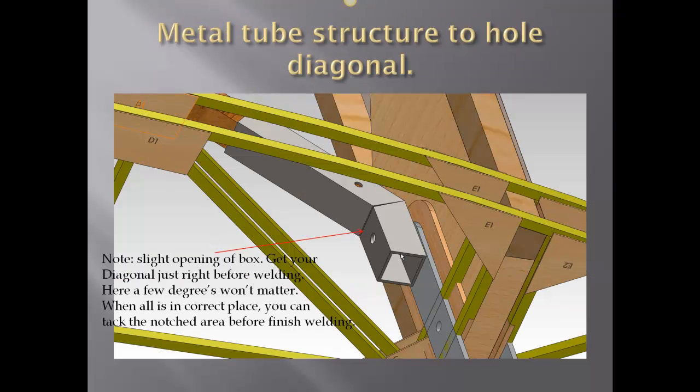Looking at it from the front, nothing is translucent at this point. We show the metal part with a concentric hole. Please note the slight opening of the box — this is to give you an opportunity to make the exact angle so that the diagonal can fit to the front spar web. And when you get her just right, weld her up.